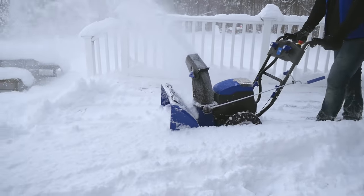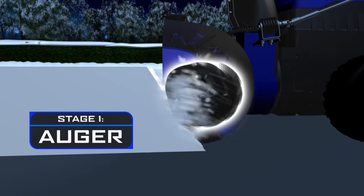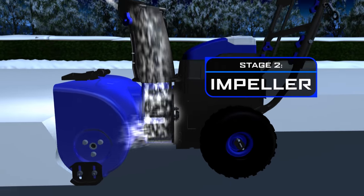Two-stage technology makes snow removal completely effortless. ION's serrated steel auger first slices through the snow, then a powerful impeller works to project the stream up to 32 feet away.